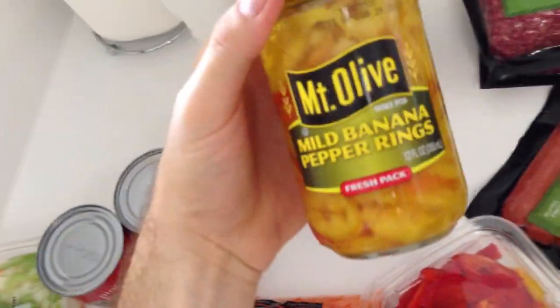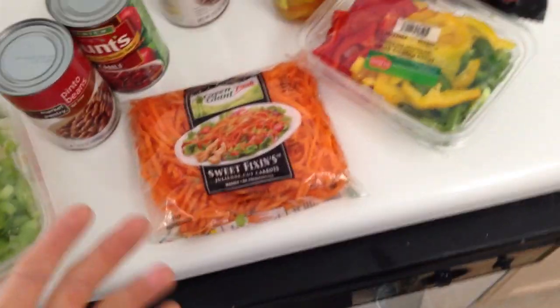Man, that smells so good. And this is the difference maker right here. Key to cooking — make it fun. I'm not a big fan of cooking. As you can see, I've got my torch playing right now, making it a little more fun, rocking out to some tunes.